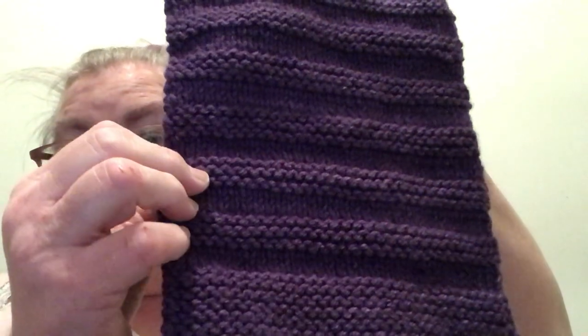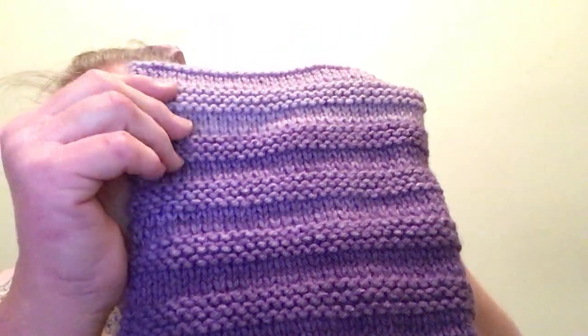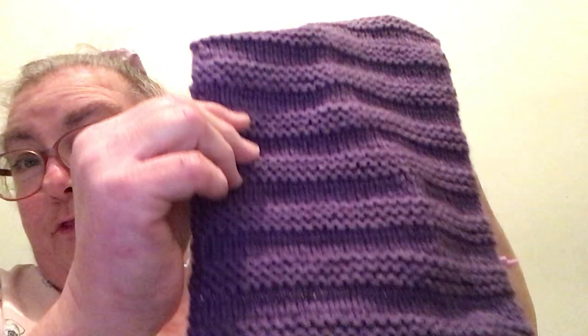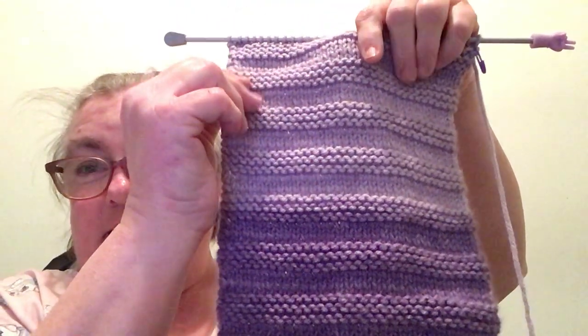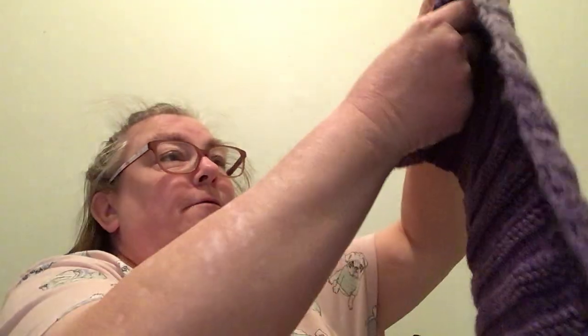So far I've done twenty-nine blocks, and they change colour — from a deep purple to a lighter purple, to lighter again, to lighter still. I need to do another twenty-one blocks. And yes I do have a tail because I need to start on a new skein of yarn.